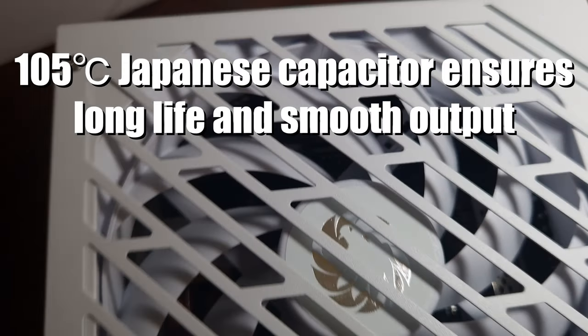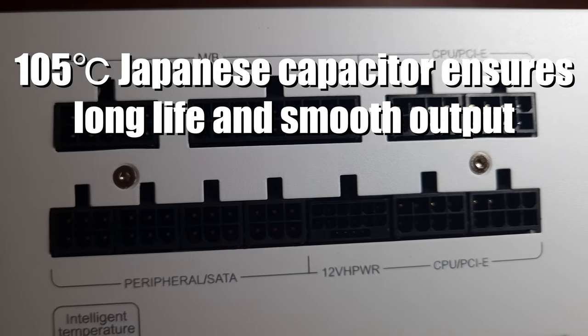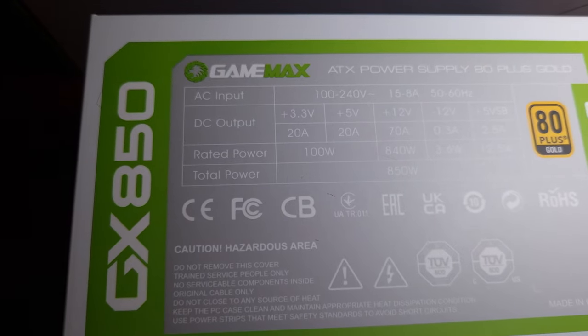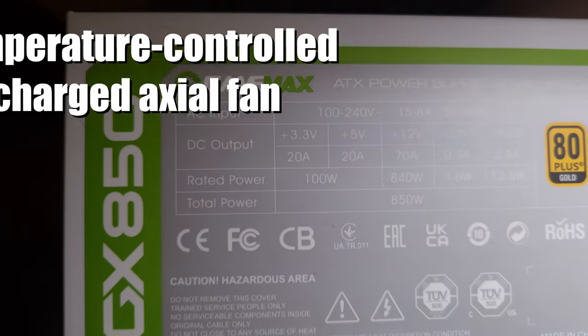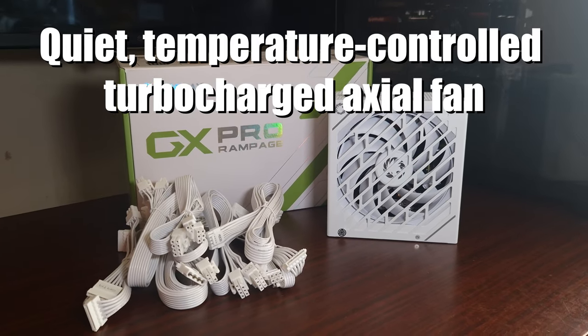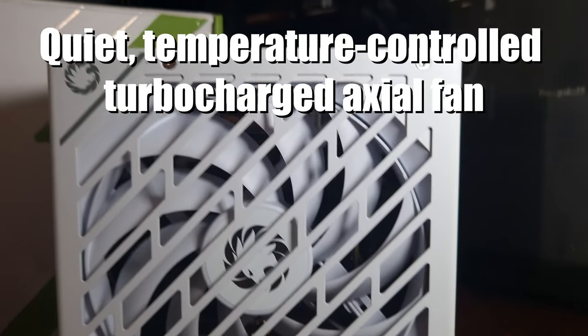So it's safe to say that if you own a 40 series graphics card, this power supply will definitely do it. It is actually being sold by Scan at £99, which I think for an 80 Plus Gold certification on an 850-watt power supply — if you were thinking ten years ago, that would be really cheap.